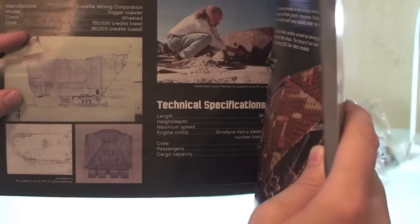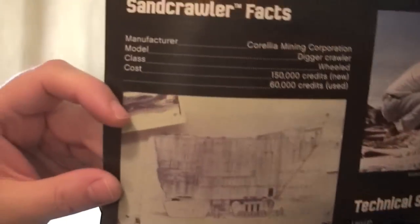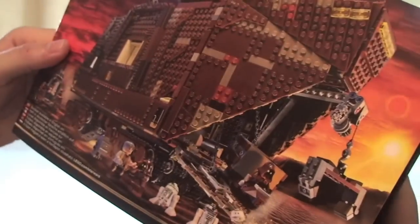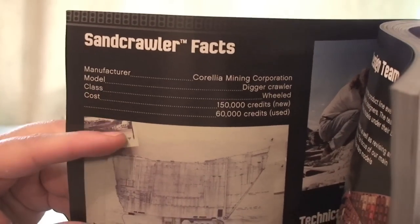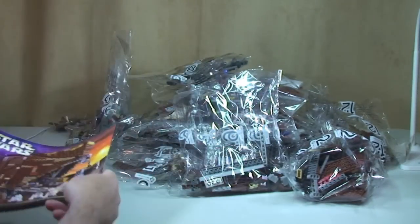One thing I want to mention: what I quite like with UCS sets is you normally get a nameplate with facts on it, and I believe this one doesn't come with that. I don't like that because I actually liked having the nameplate — these sets are mainly for display. But anyway, let me know what you think. That's the instructions covered.